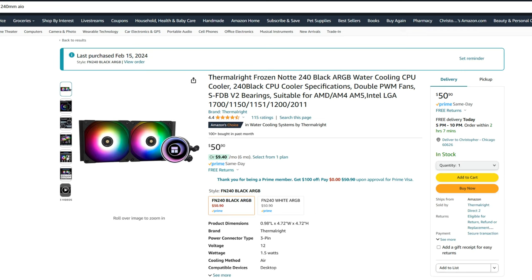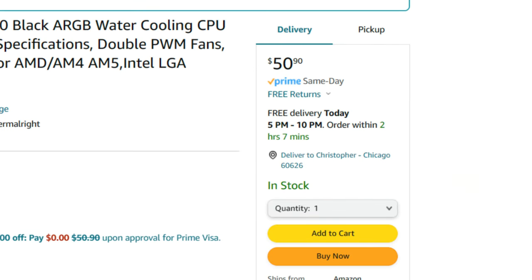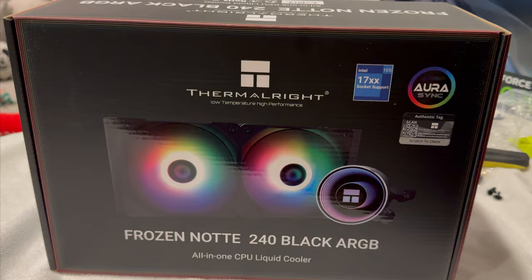While working on a previous build, I came across a ThermoRite Frozen Knot water cooler listed on Amazon for $50 and I couldn't believe it, so I immediately ordered one to see how well it works. Spoiler — it's pretty damn good.